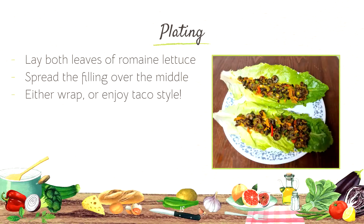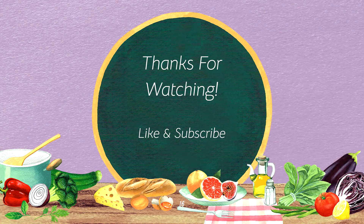Step four: Plating. Lay both leaves of romaine lettuce. Spread the filling over the middle and you can either eat this wrap style or taco style. Enjoy. Thanks for watching. Like and subscribe.